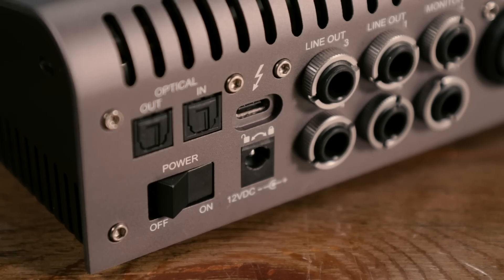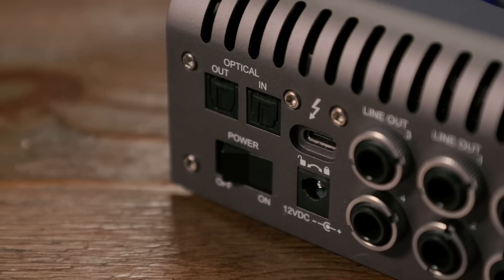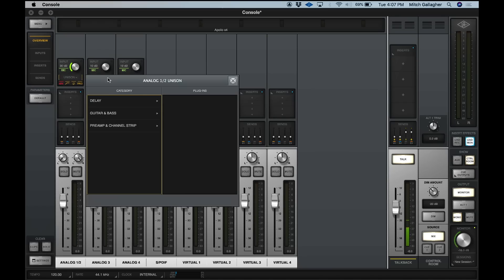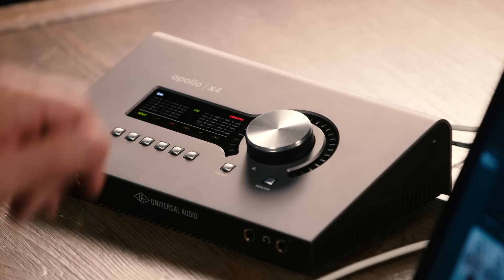The Apollo X4 is a Thunderbolt 3-based audio interface that connects to both Mac and PC, and on Mac it is also backward compatible with Thunderbolt 2 and Thunderbolt 1. It features 12 inputs and 18 outputs. The inputs are arrayed as four XLR quarter-inch mic and line inputs on the back panel. We also have an optical input on the back panel that can be configured for stereo S/PDIF or 8-channel ADAT, giving us a total of 12 inputs simultaneously. On channels 1 and 2, we can also access high-Z inputs on the front panel. The mic and line inputs as well as the instrument inputs are all Unison enabled, meaning you can load Unison plug-ins into those channels inside the console software. Those Unison plug-ins emulate vintage hardware preamplifiers and apply those characteristics to your incoming signals, so you get the feel as well as the tonality of a vintage preamp when you're tracking through the Apollo X4.